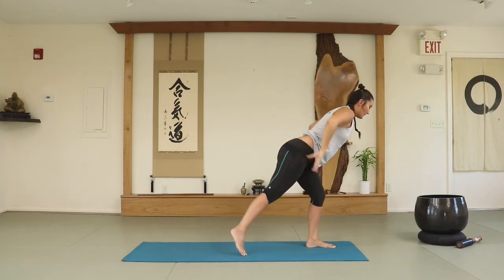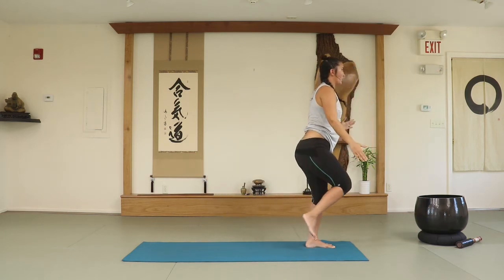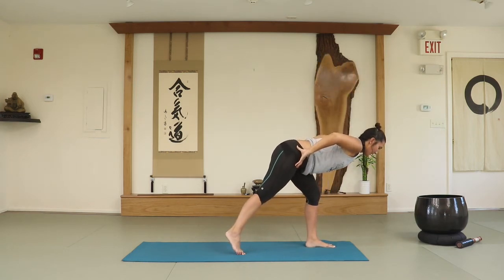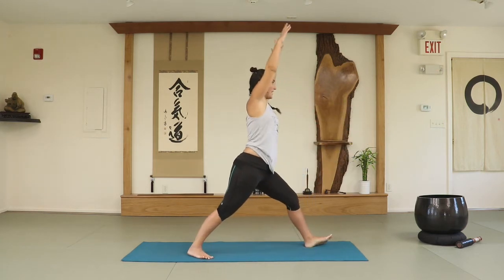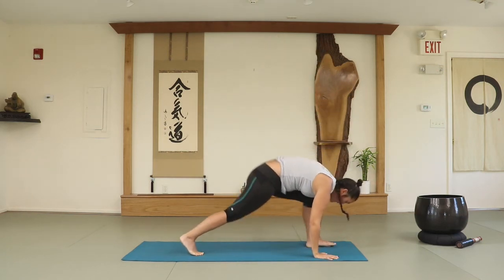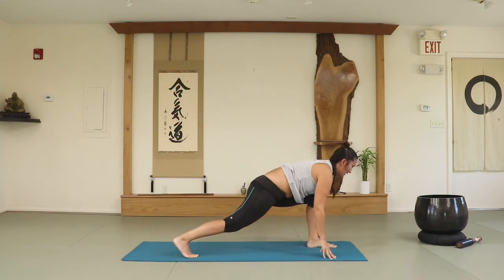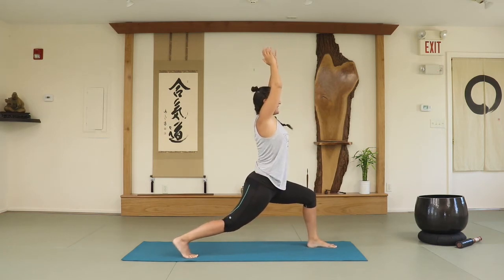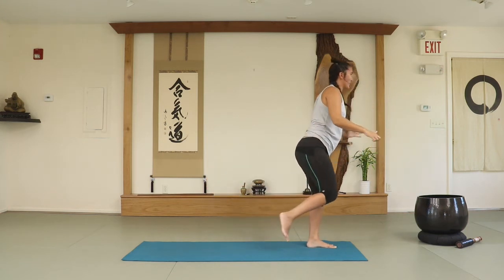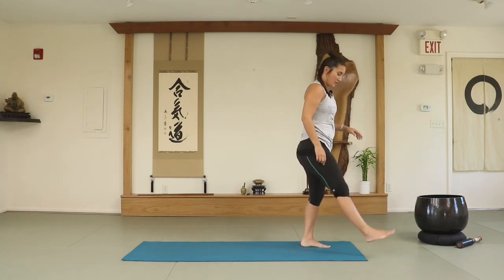Exhale, transition into warrior three. Inhale, lift that knee all the way as high as you can. Exhale, warrior three — now we're moving. Inhale. Exhale, high lunge. Inhale, high lunge. Exhale, lower your arms. Three-legged dog or regular downward facing dog. Inhale, one more time. Exhale, left foot forward. Inhale, high lunge. Exhale, warrior three. Inhale, lift the right knee as high as you can — this is the last time. Exhale, lower the right foot down. Shake the left leg, shake the right.